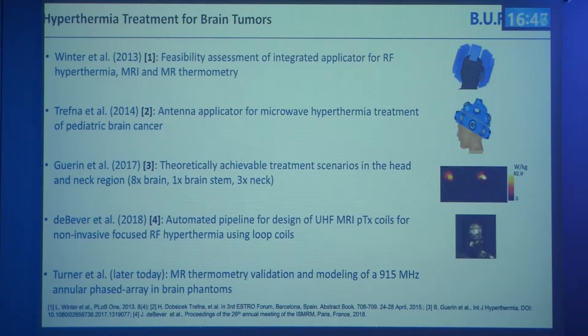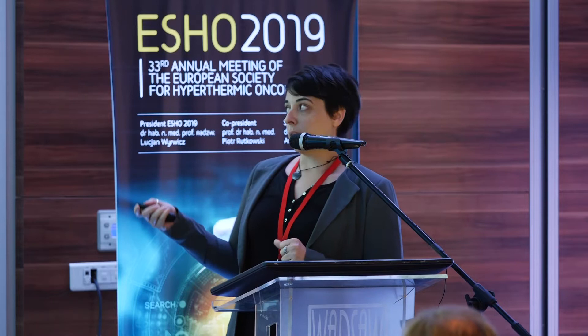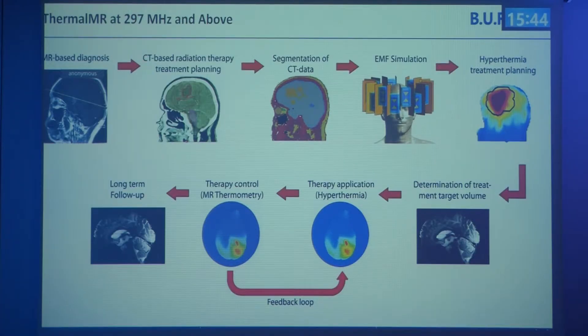What distinguishes us is that we are aiming at the combination with magnetic resonance — an integrated applicator operating at 300 megahertz and above. The workflow begins with a patient diagnosed with glioblastoma multiforme. A planning CT is done, segmented into a voxel model, loaded into simulation software for electromagnetic field simulations, and then we perform hyperthermia treatment planning. Once the patient is on site, they are placed in the applicator once, and we perform MR imaging to confirm the target volume and positioning, then RF heating monitored with MR thermometry.